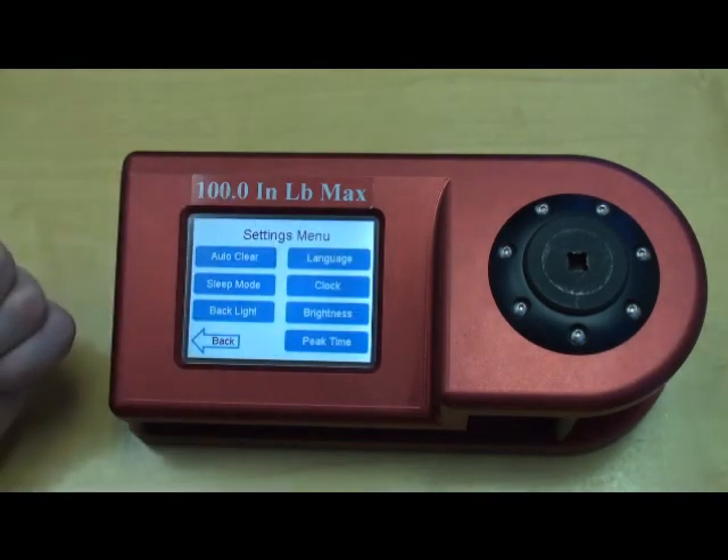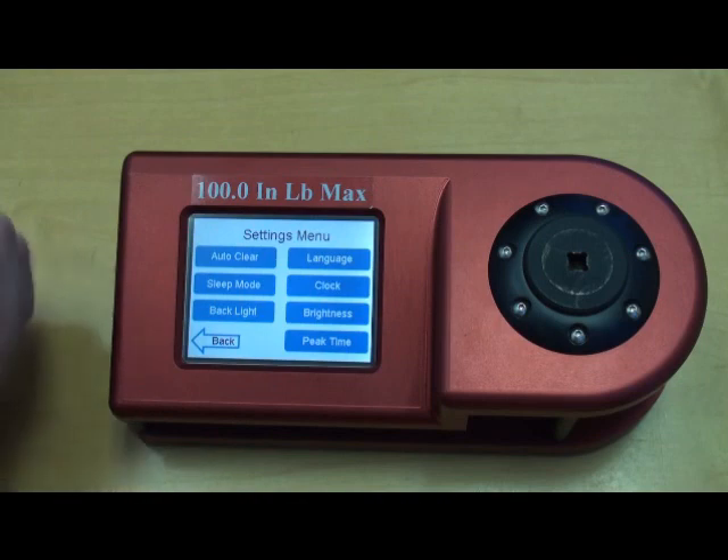And then we have the language selection, clock, and screen brightness.